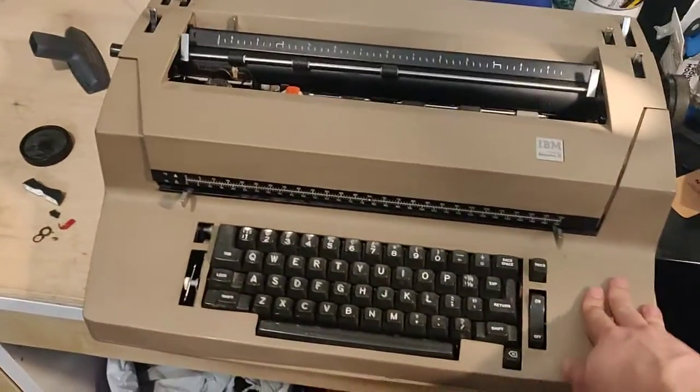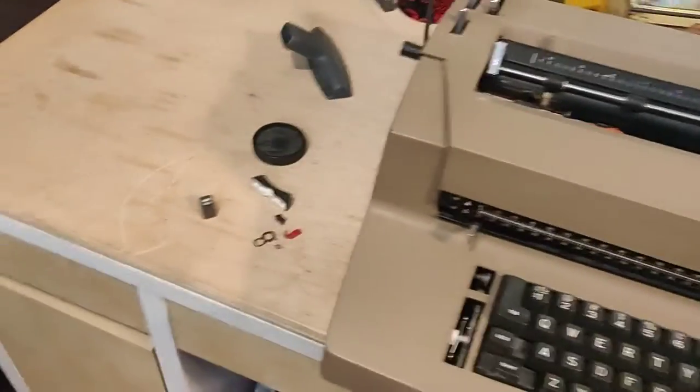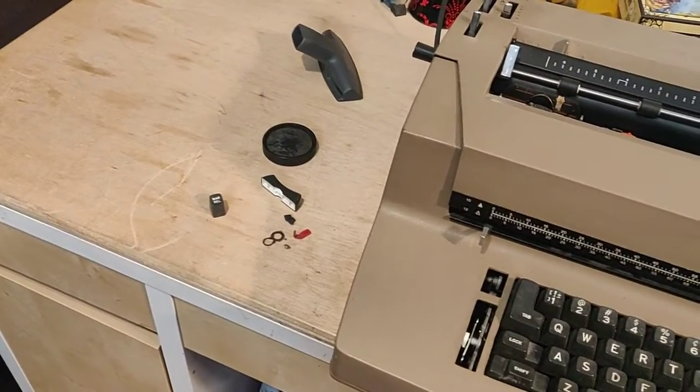Hello, this is an IBM Selectric 2 typewriter in a state of disarray. As you can see on the left-hand side, we have a pile of parts.